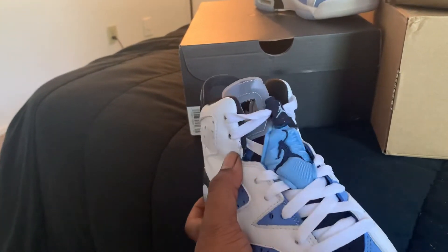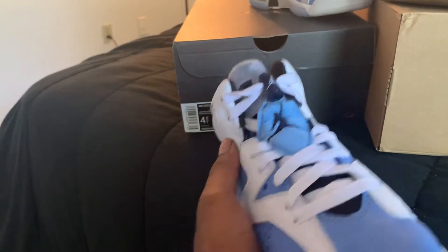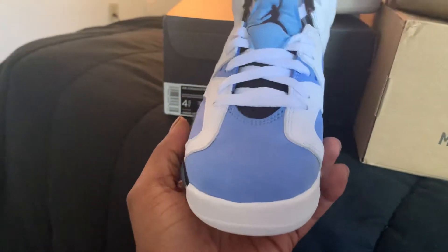I don't like how it looks, kind of wrinkled right there. But I don't know if it's too tight. It's kind of tight.